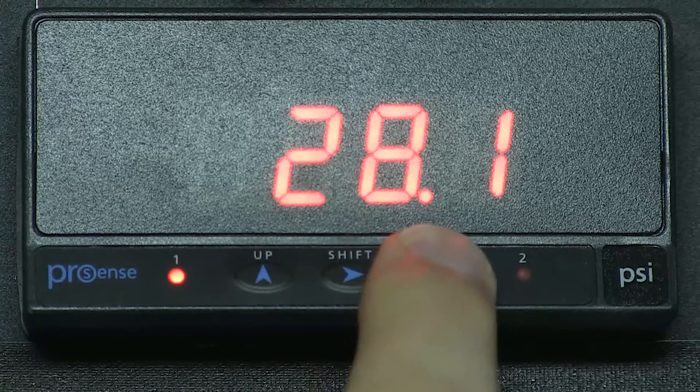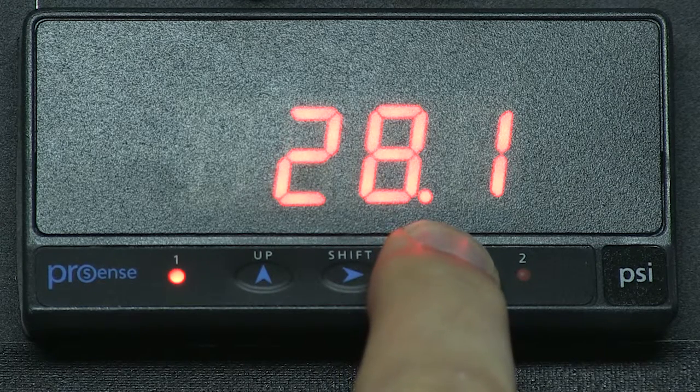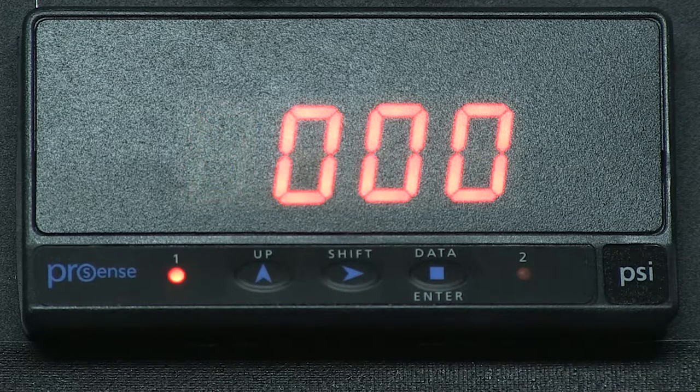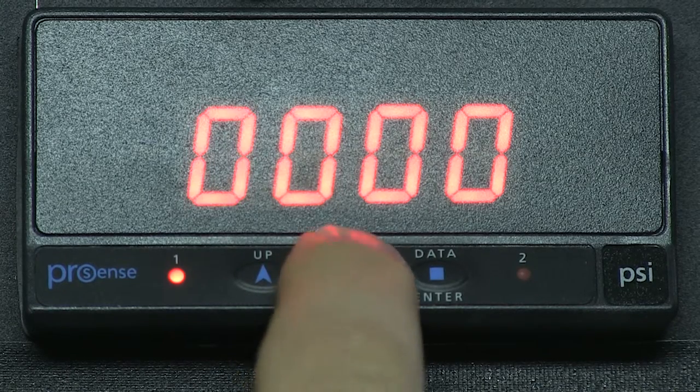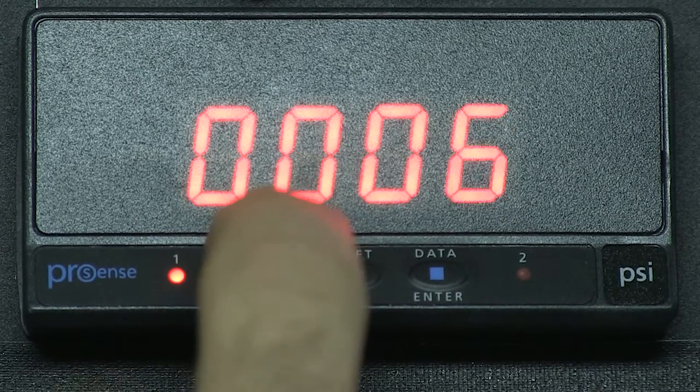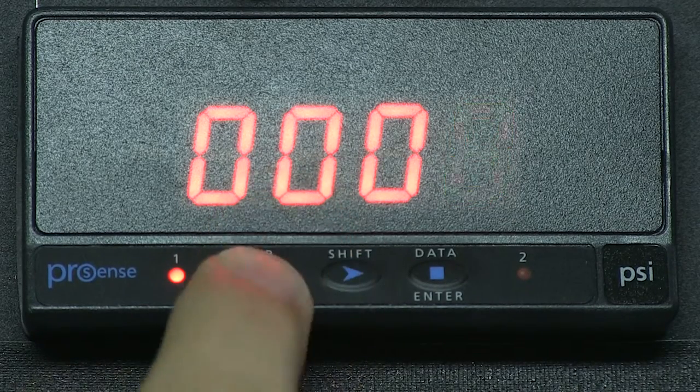First, I press and hold the enter button for 3 seconds until we see CODE displayed. It will quickly flash to 4 zeros as the factory default code. We can create our own 4-digit passcode if we want. In this example, we will leave it with 4 zeros.